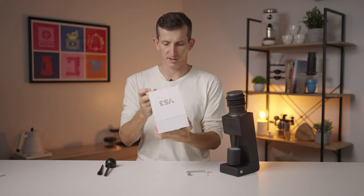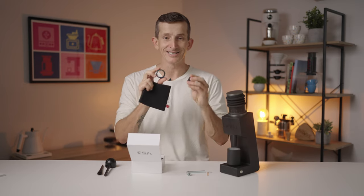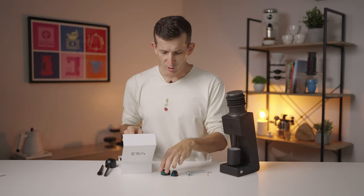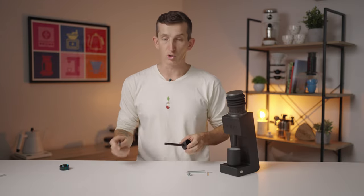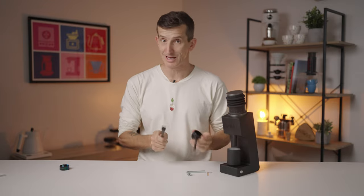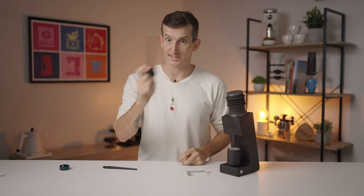The burr set comes in a cool little box with all the information on the back, and I have my iridescent Hypernova burr set — these look amazing. I will also use a brush, and I have a vacuum cleaner handy because it's a good time to clean your grinder out. I also have a plastic spoon because we're going to use that in a moment — something plastic like a chopstick will work as well.